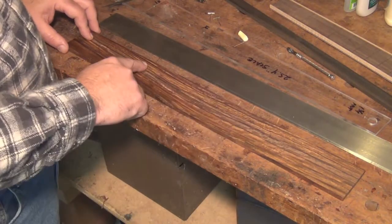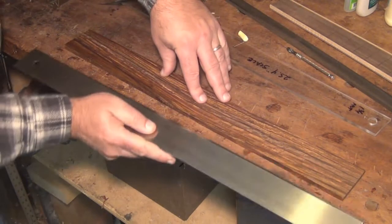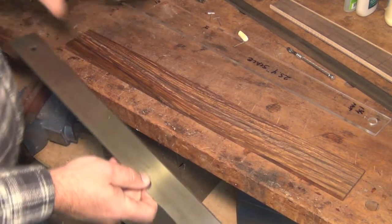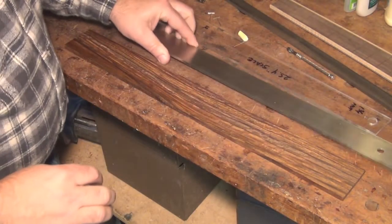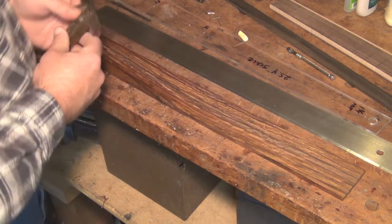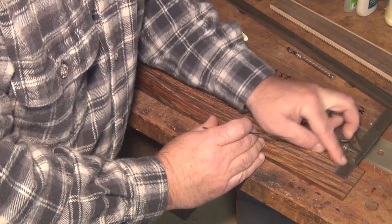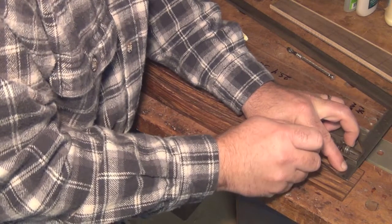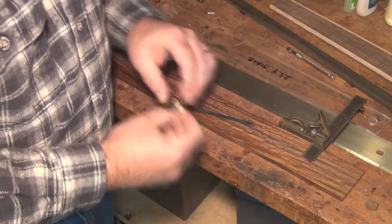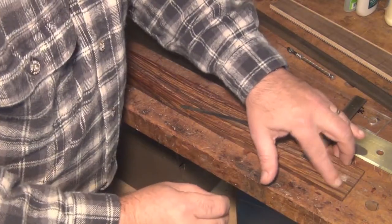I've jointed one edge of this fingerboard blank so that it's nice and straight. The other side is still not straight — you can see the straight edge rocking against it — but I don't care because that's all going to get cut off in a little while anyway. I've measured to where the center of my fretboard wants to be and set up a combination square so I can mark this out. I like using knives — the knife makes a much more accurate line, if a little bit hard to see in this cocobolo. But I can set a tool down into that and find that line to see it better.